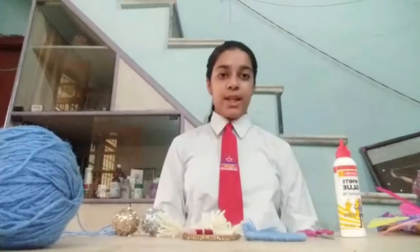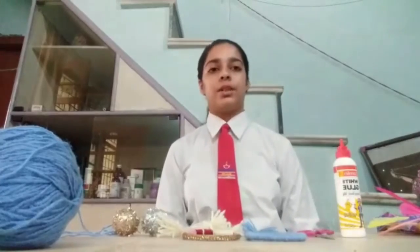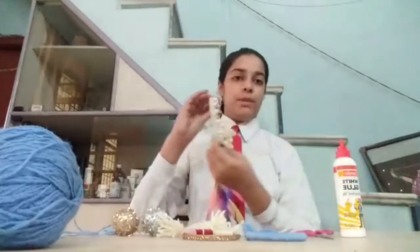Good morning everyone. Today I am Rashmi here of class 17 and today I will let you know how to make a dream catcher. This is a dream catcher made by me.